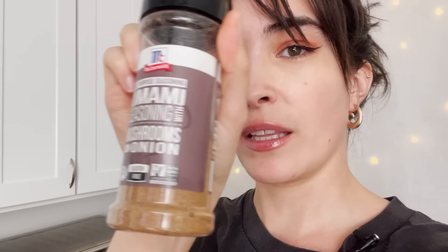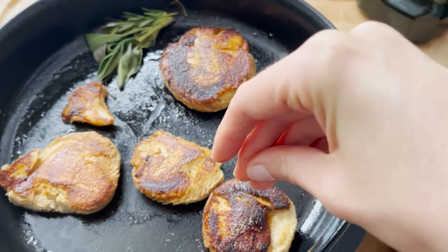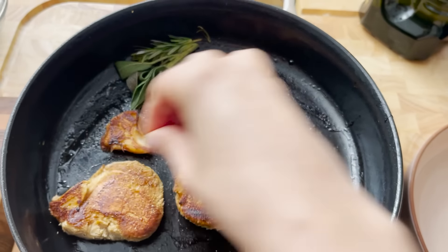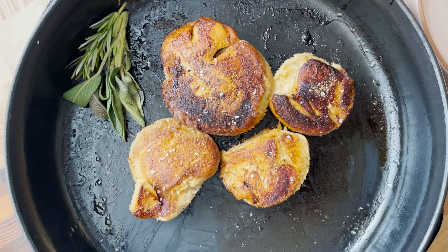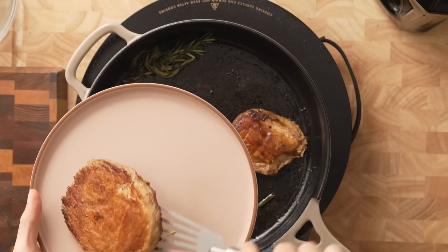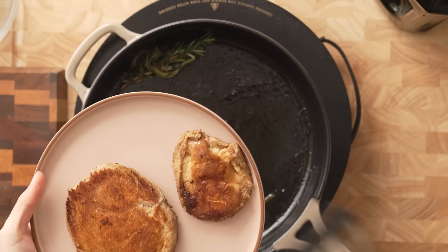So we're going to do it properly. I've got a nice little blend here: garlic powder, a little bit of onion powder, lemon pepper, salt, a little bit of mushroom seasoning — I really like it — and some smoked paprika. Let's apply some seasoning so it can hopefully caramelize on there. Then we're going to take them out and let them sit for a little bit.